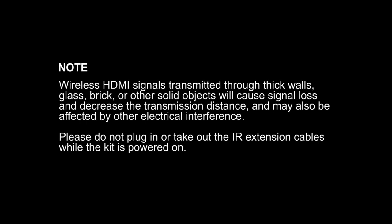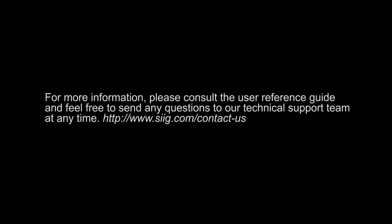Please note that wireless HDMI signals transmitted through thick walls, glass, brick, or other solid objects will cause signal loss and decrease the transmission distance, and may also be affected by other electrical interference. Please avoid plugging in or taking out the IR extension cables while the kit is powered on. For more information, please consult the user reference guide, and feel free to send any questions to our technical support team at any time.